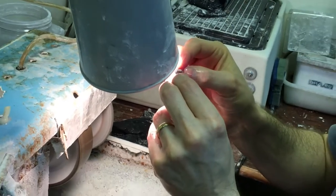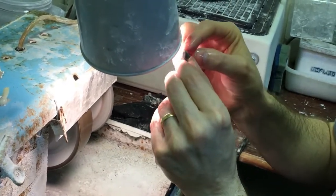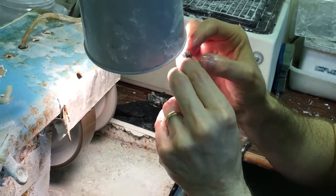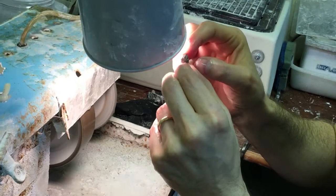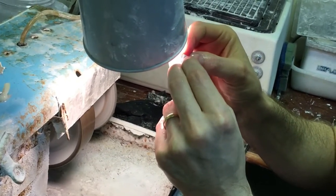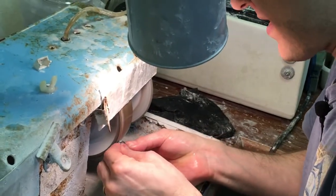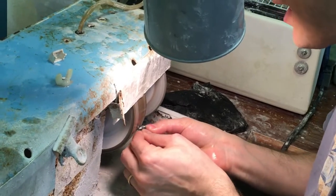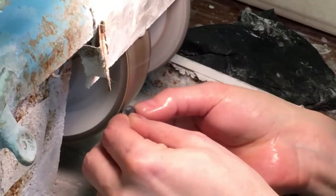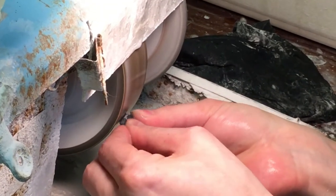A stone like this is actually pretty tricky to cut because you're trying to grind away enough so it's beautiful, but every bit you grind away is something you also paid for, and it makes the final gem smaller. So you want to be careful not to grind away more than is necessary to make a beautiful finished stone.